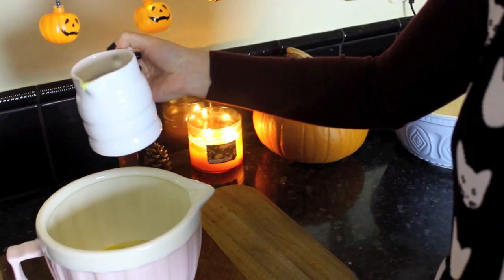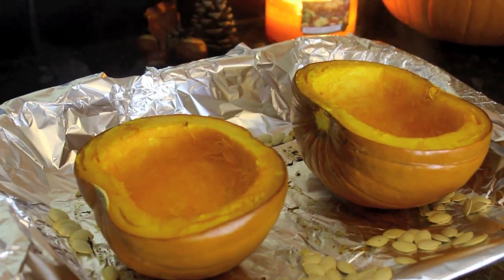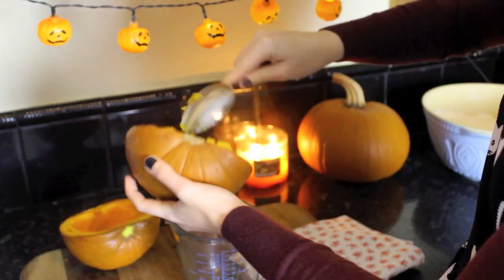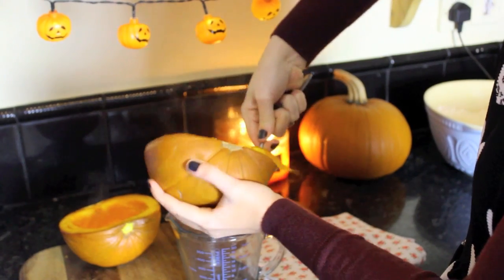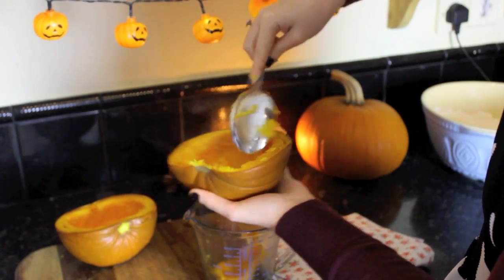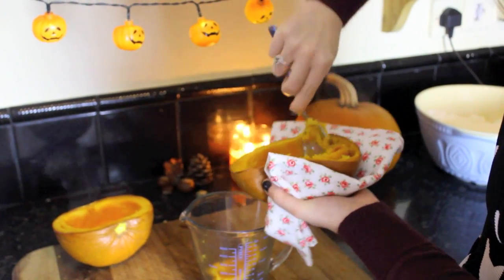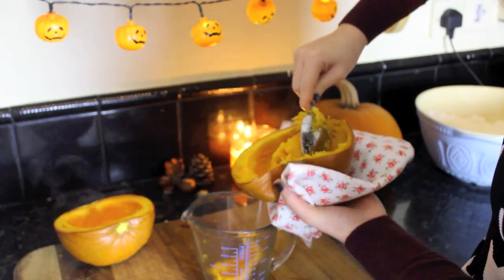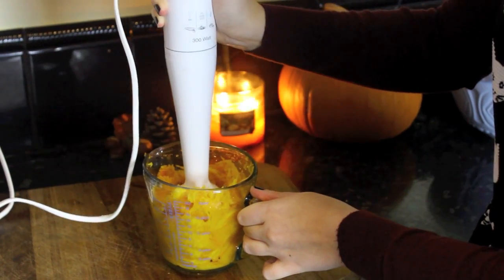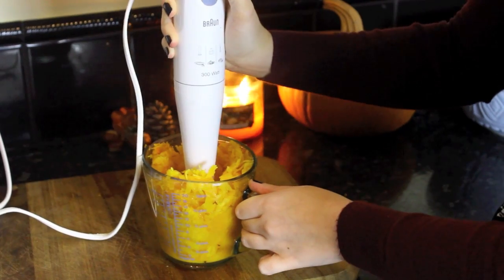Your pumpkins should be ready and soft. I also added the pumpkin seeds in for five minutes at the end just so they would roast. Leave those to cool and then you can scoop the middle out with a spoon, but just be careful because they'll be really hot. Then you can blend the pumpkin together to make a pumpkin puree.